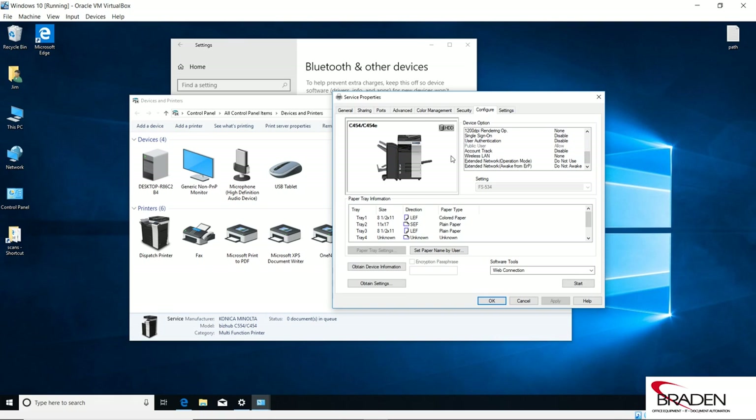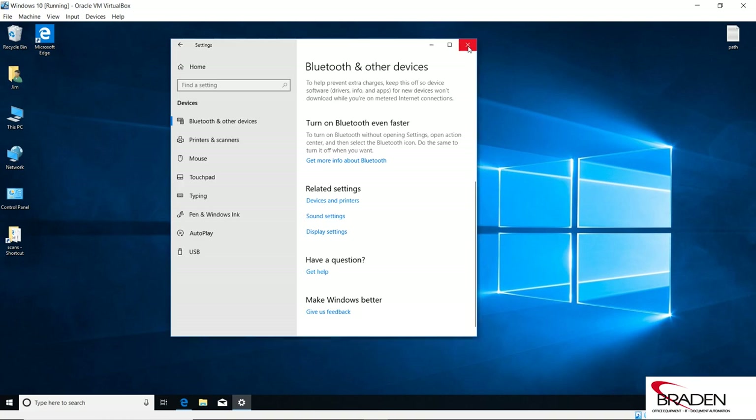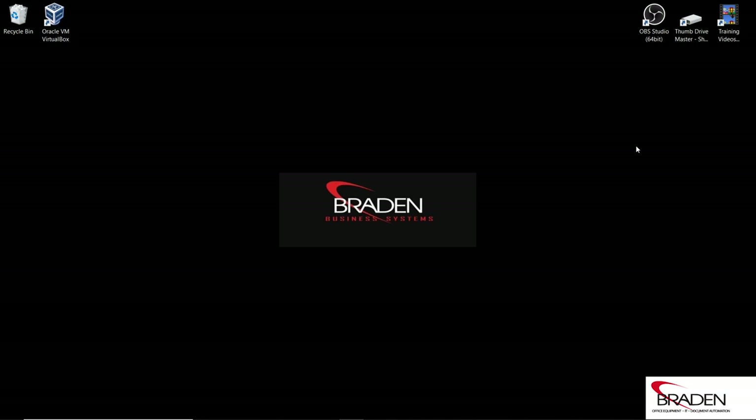Also, if you're using account codes with this method, you'll need to tell the machine whether you're using user authentication or account track. You would select that, hit the drop-down, and select which method you're using, then click OK. So now our service printer is installed — that's the second method. That should get you up and printing. If you have any questions, shoot us an email or leave a comment in the comments section and we'd be happy to get back to you. Thank you for your time and we'll see you next time.